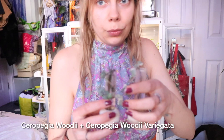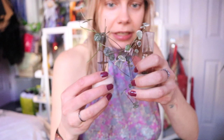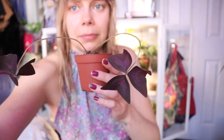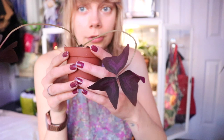Then I've got Ceropegia woodii variegata and Ceropegia woodii cuttings growing in water and test tubes — they're finally rooted, but I think there's probably an easier way to do this. Then there's Oxalis triangularis that's not looking great — I repotted this yesterday and this is what happens when you repot an Oxalis: it tends to die back and then bounce back after, so keep watering it. And Oxalis triangularis purpura — this is the variegated form — it's beautiful, with stunning variegation in dark purple and light purple.